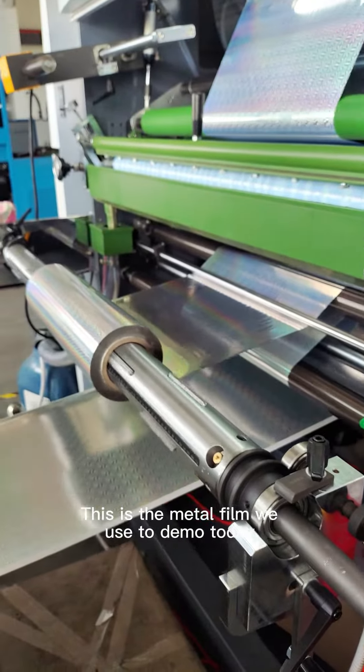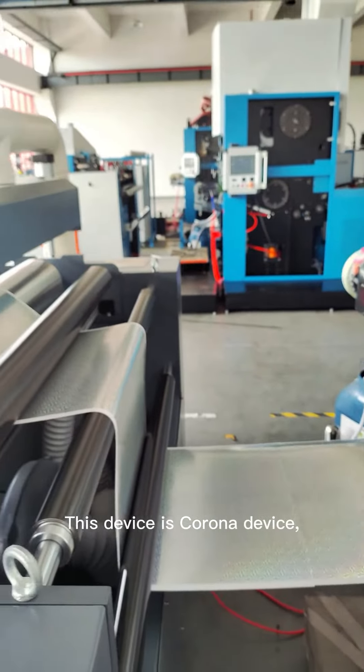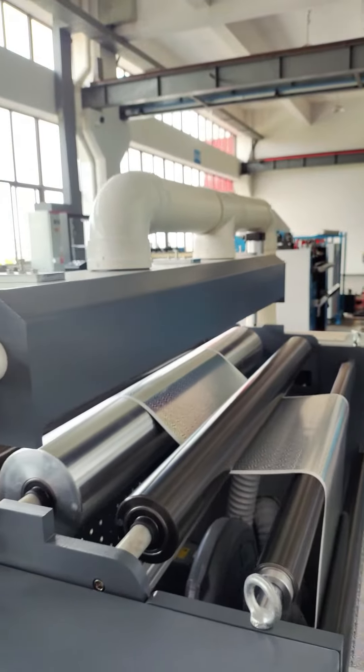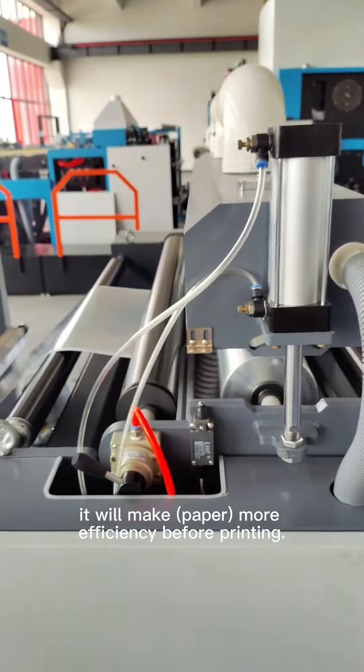This is the metal film we use to demo today. This device is for the PLONAR device. It will make more efficiency before printing.